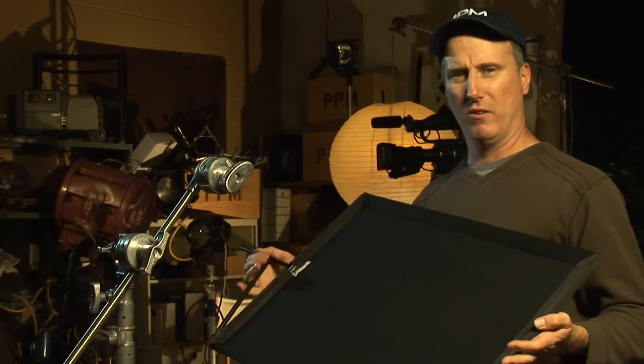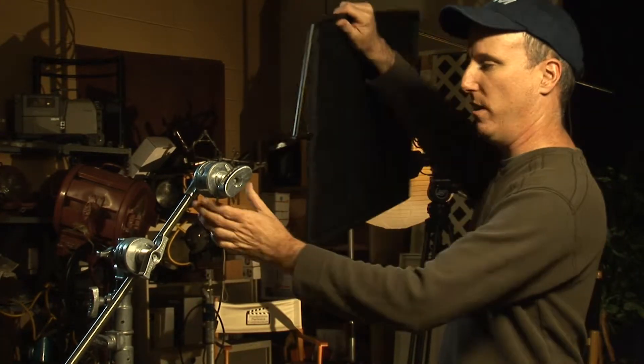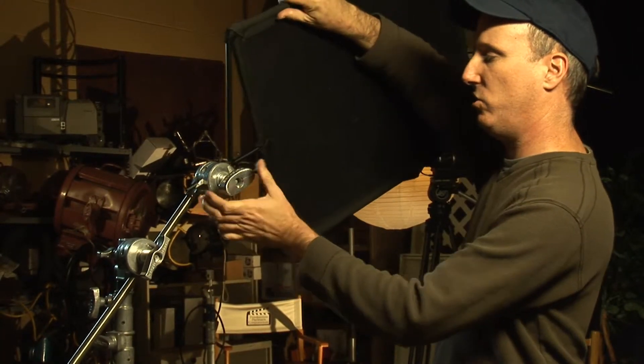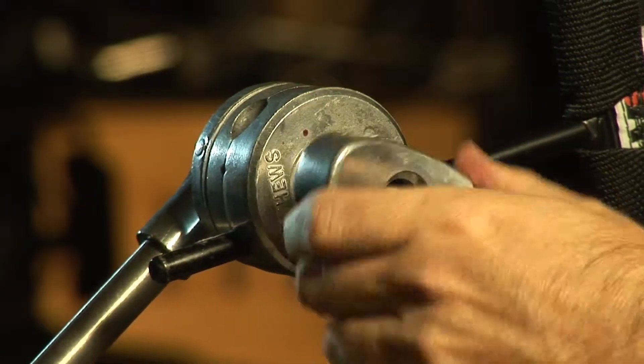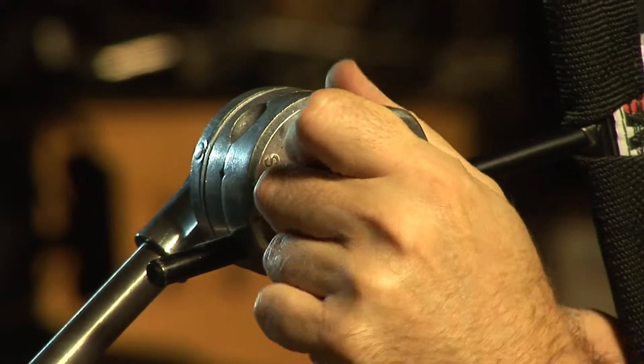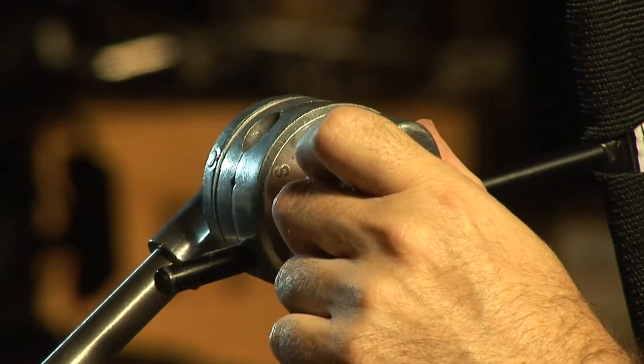One of the primary functions of a C-Stand is to put light control devices like a flag on the C-Stand and place it in front of a light to control the light. This is just your basic 18 by 24 flag, and then tighten it down going to the right to make sure that if it would be loose, the weight would actually tighten it down.